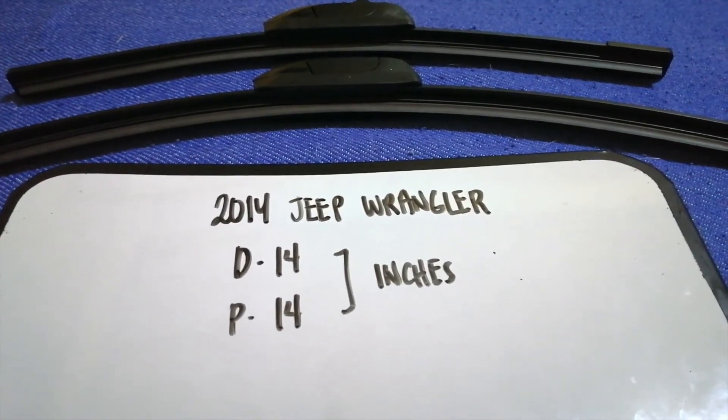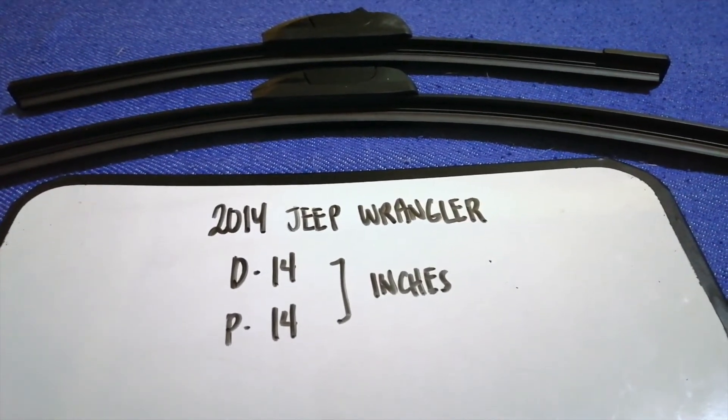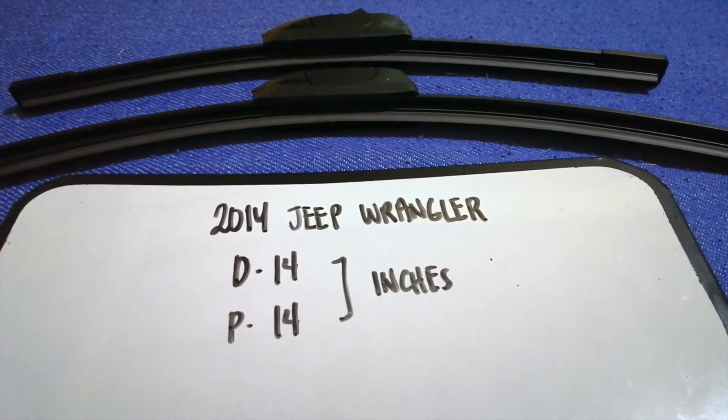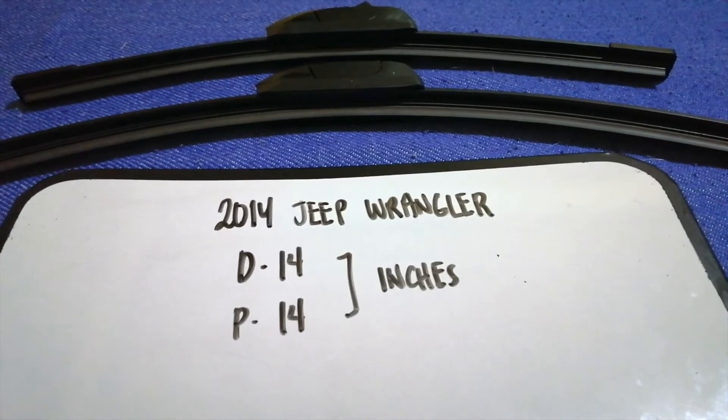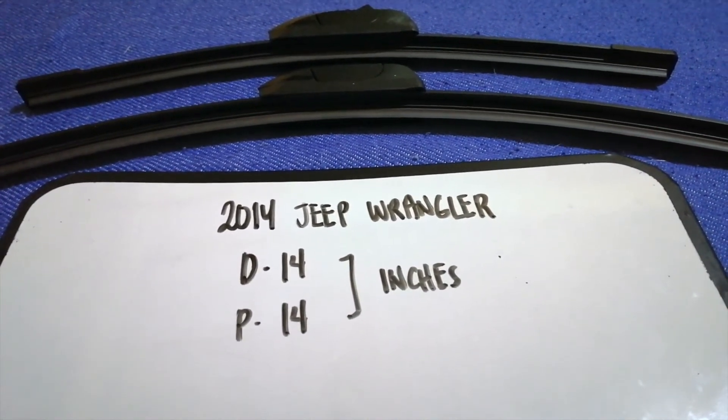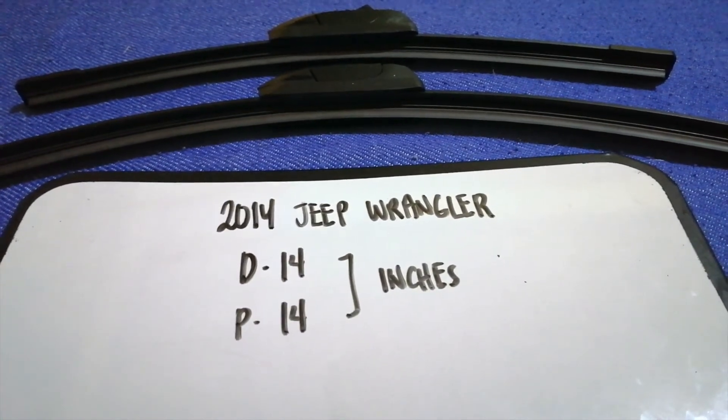As you can see, the blade size is the same for both sides. So once again, the wiper blade replacement size for the 2014 Jeep Wrangler is 14 inches for the driver's side and 14 inches for the passenger side.